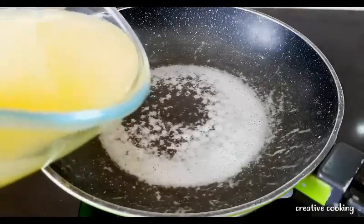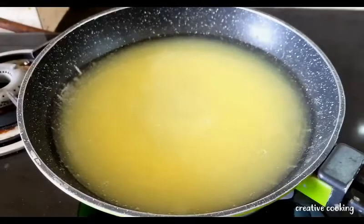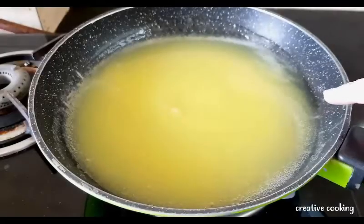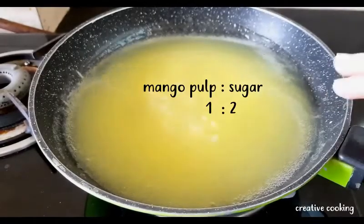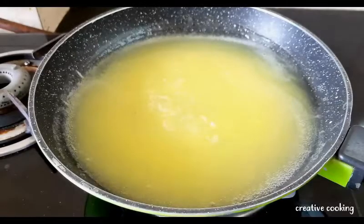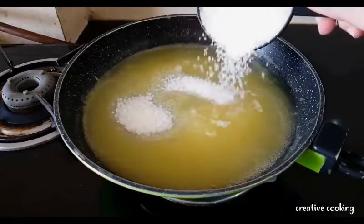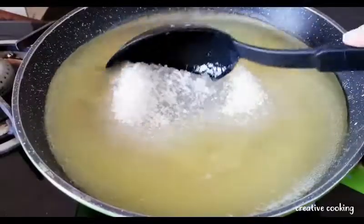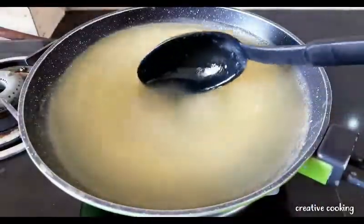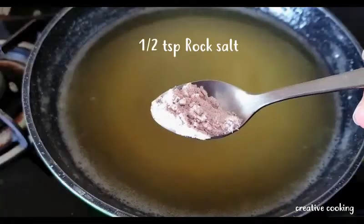I'll transfer the whole mixture onto the pan and put it on a low flame to bring it to a boil. The pulp we got from the mango was roughly around 1 cup, so now we will add 2 cups of sugar and wait until the sugar dissolves completely.